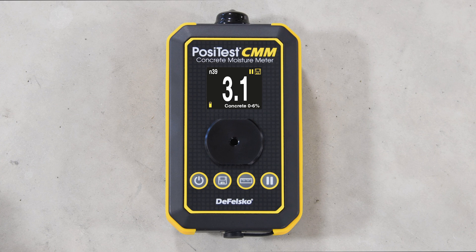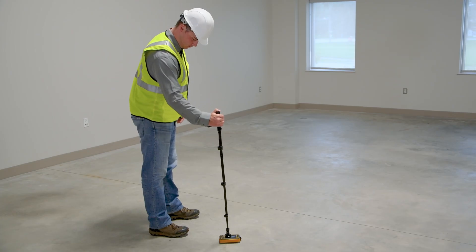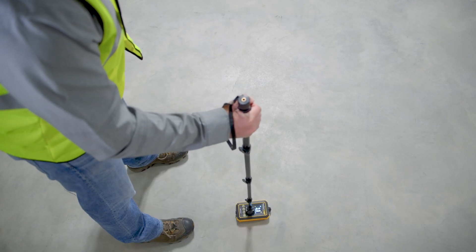It is ideal for use with the telescopic extender accessory, which threads into the sturdy tripod mount built into the meter. With one hand, quickly measure and record concrete moisture over large areas without the need to bend down or kneel.